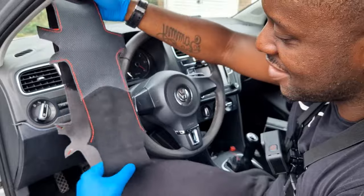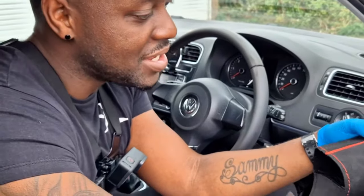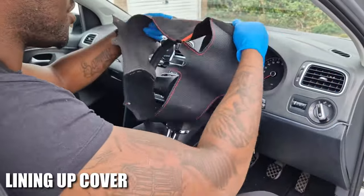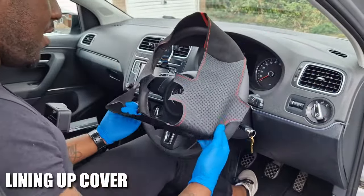This thing is a nice material, it looks good — genuinely looks good. It's got the center line which I've always wanted on a car. What I'm going to do is line it up and stretch it over the steering wheel.